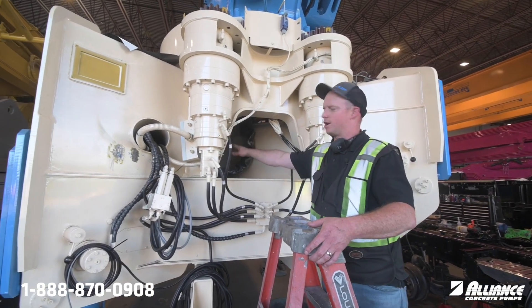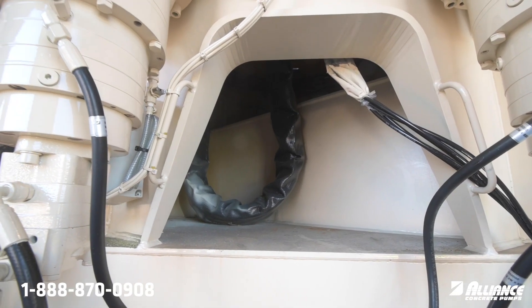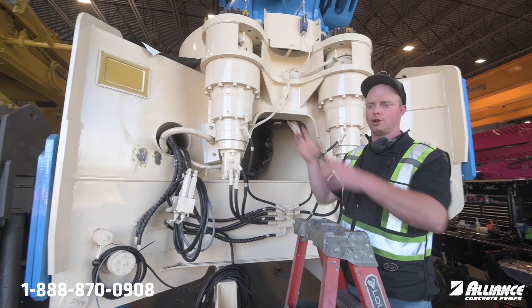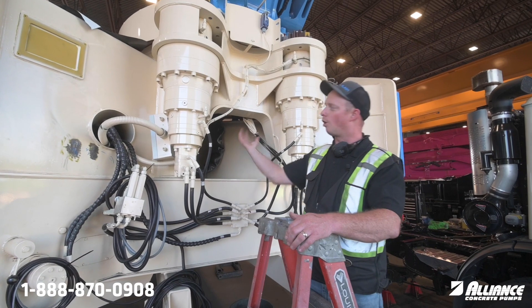This unit here is a brand new unit and it's got the hose bag. This hose bag protects the hoses from any sharp objects in the turret and keeps all the hoses contained so they're not all over the place.